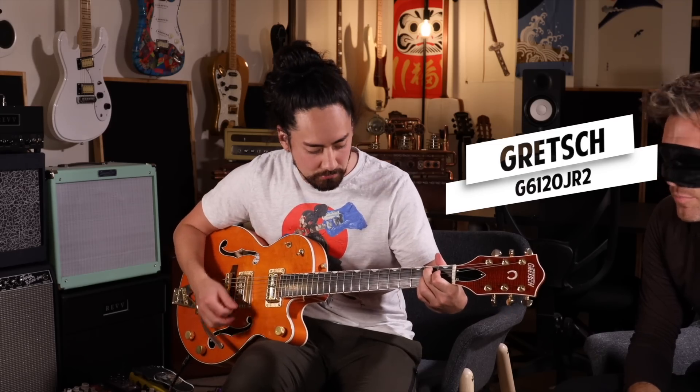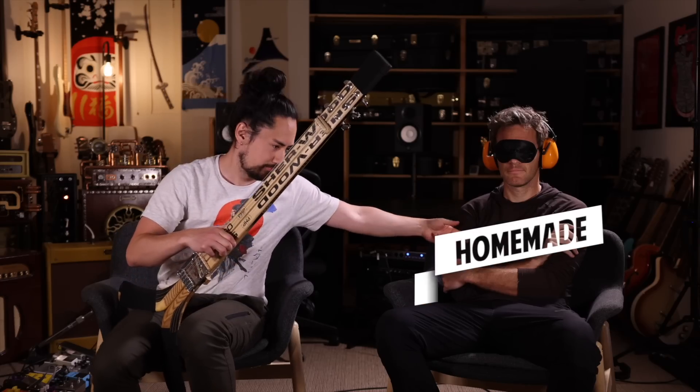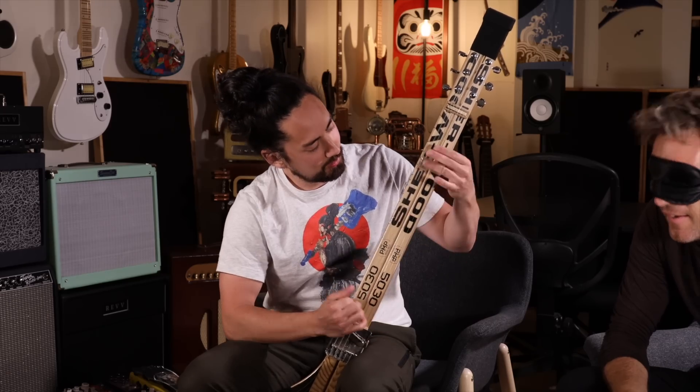That's got a lot of body to it. Nice bridge. I'm going to say this is a Gretsch semi-hollow. There we go — you nailed it. I didn't even know you had this. That's a dope one. It's actually a little bit easier than you think it is. I'm impressed by myself — that's a semi-hollow for sure. Can I smell it? It smells like the ghost of the Vancouver Grizzlies. That sounds great.